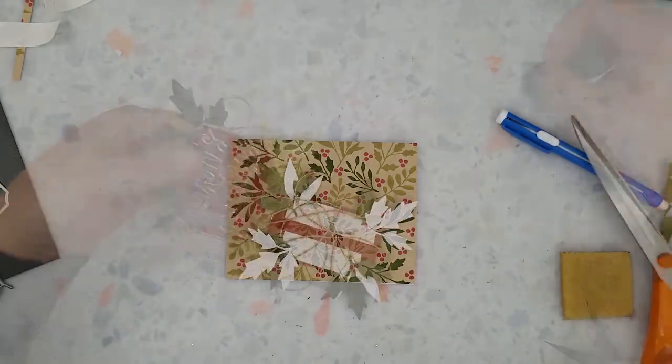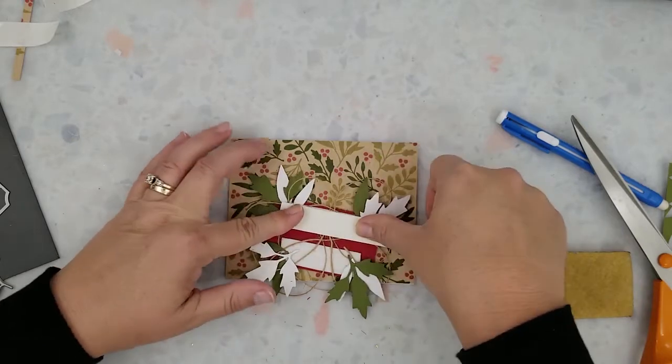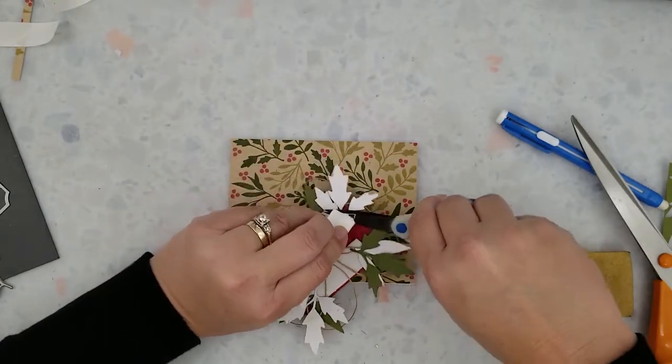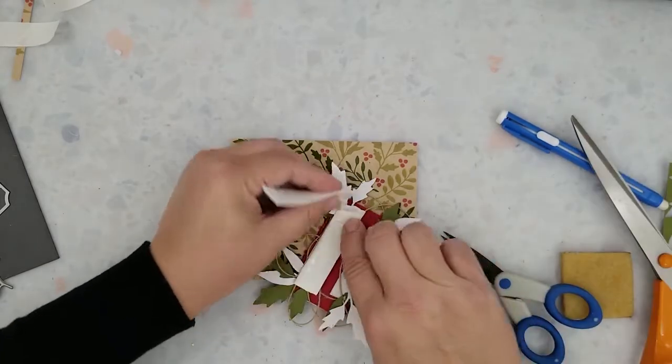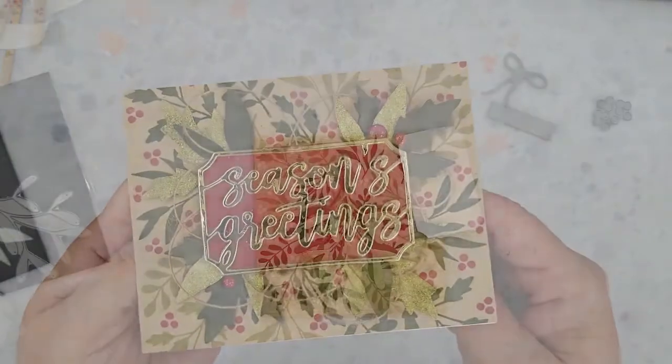Because I have the twine and leaves adhered to that first layer of foam, I'm going to add a second layer — that's just going to ensure that the twine and leaves stay put and that this beautiful Seasons Greetings sentiment stays on the front of our card base.